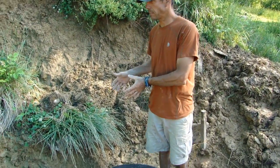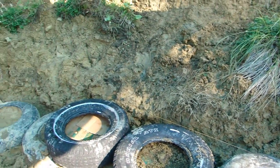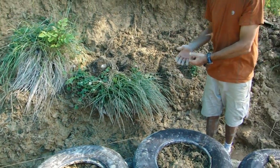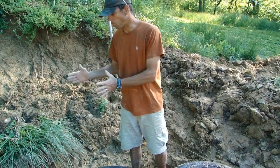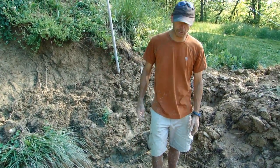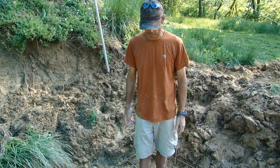We're going to dig a trench to build our French drain back here. We need to dig about a 10-inch wide trench. It's 10 inches deep, going down to the bottom of the first course of tires — down to grade, basically where we're standing right now.